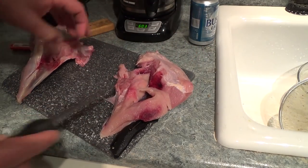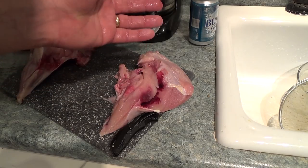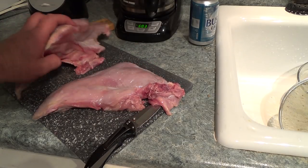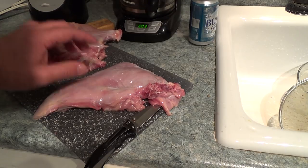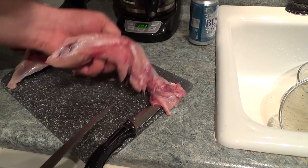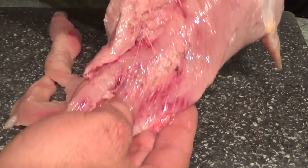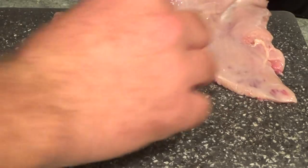Now one half of this breast will feed a family of four like mine once — we could all eat this with some decent sides. But I've got to work about 15 hours straight tomorrow at the police department, so we're going to cook both of them so I'll have leftovers I can take to work. Alright, we got our breast cleaned up and with the blood washed off — that's good enough to cook with.